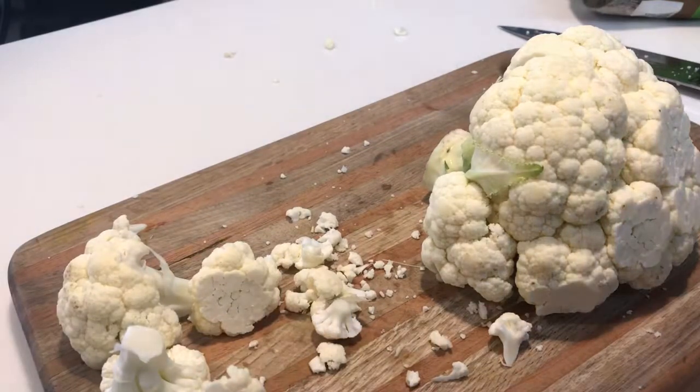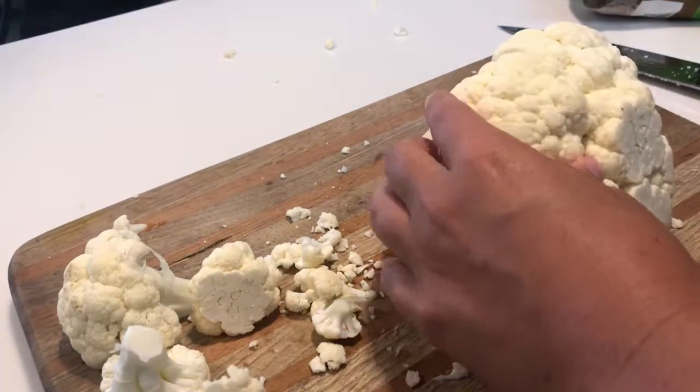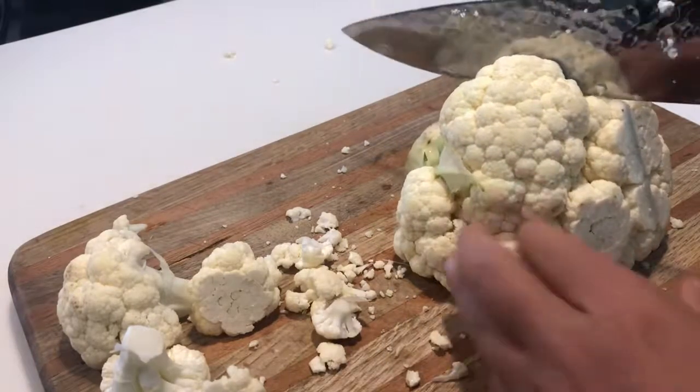Hey guys, I'm gonna show you an easy way to make delicious cauliflower rice from scratch. Cauliflower rice comes in a variety of frozen packages, which I totally purchase, but when cauliflower is on sale, a lot of times I like to make my own.